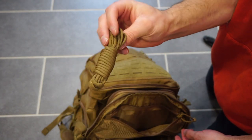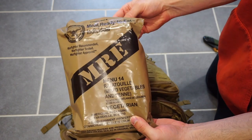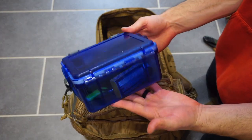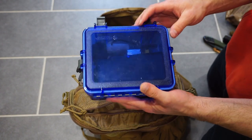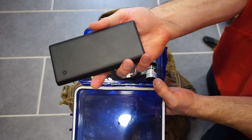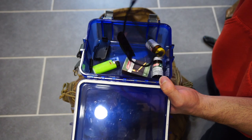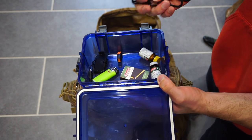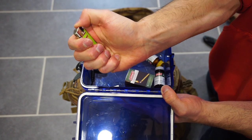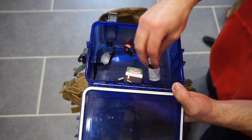Moving down, I have one of the main pockets where I keep an MRE. This MRE I have open — nothing on the inside is open, but because I opened it, I wanted to keep it in that mesh pocket. Here's where I have a nice little waterproof container. I keep most of my fire-starting materials in here along with a portable charger — waterproof matches, a ferro rod, a lighter, and water purification tabs, along with a whistle, some charging cables, and other small items.